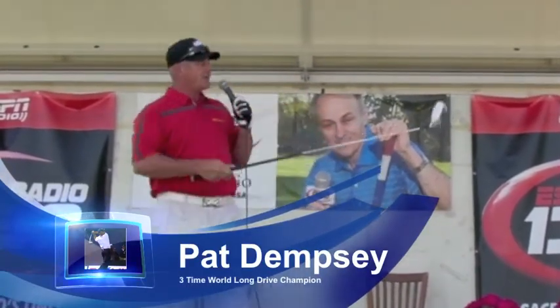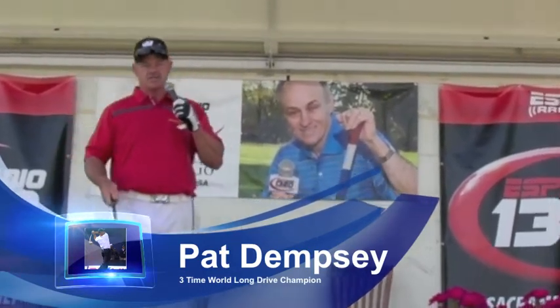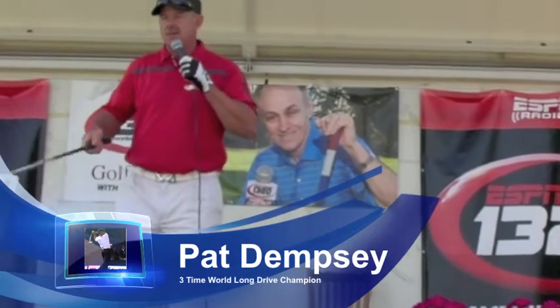I promise you we can go over here and I can spend 30 seconds with you and you'll have this time set down. All I want you to do is go from A to B. Now in order to go from A to B, you've heard something about tempo.